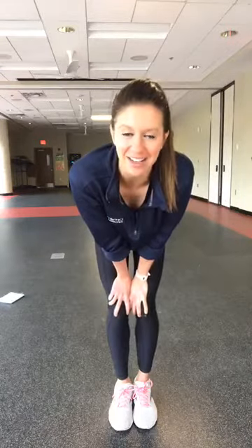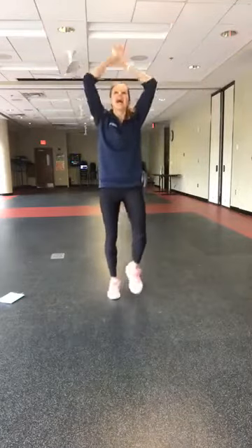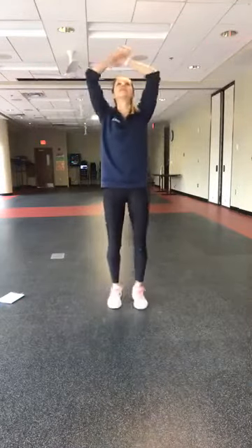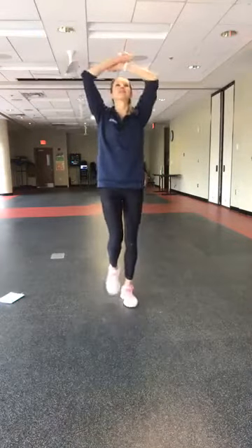Before that, we are going to work out. Let's get started with a warm-up. Start by marching it out for me. Take a nice deep breath — inhale and big exhale. And again, deep breath, big inhale and exhale. One more time, take a nice deep breath and big exhale.